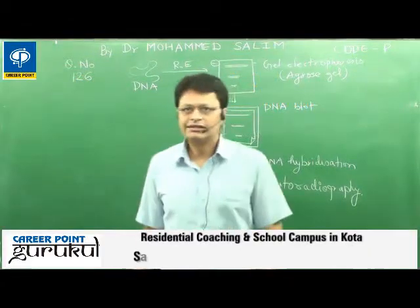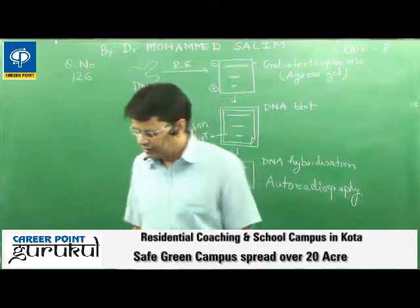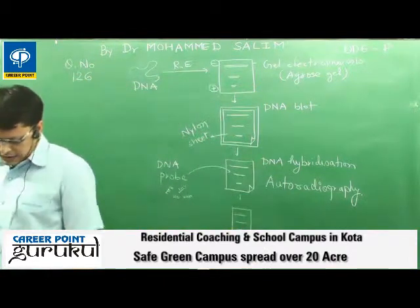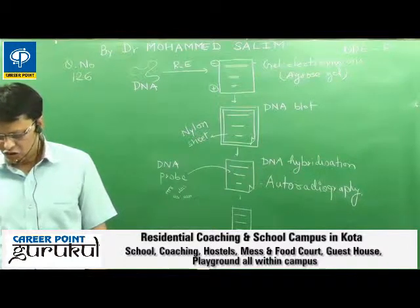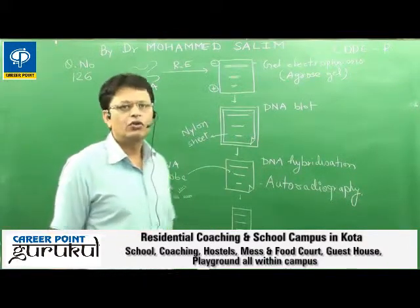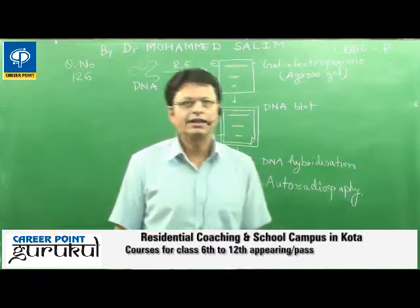My name is Dr. Mohamad Salim and we are discussing question number 126. In question 126, the topic is: analysis of chromosomal DNA using the Southern Hybridization Technique — which process is not used in it? That is the question.